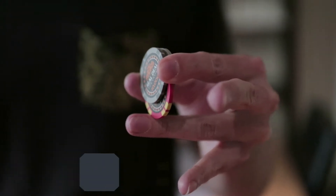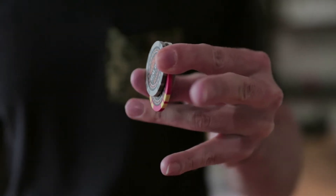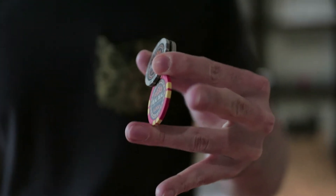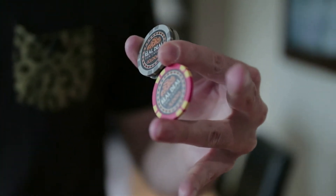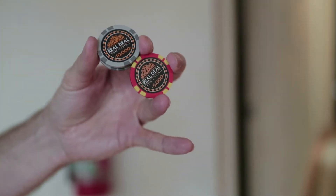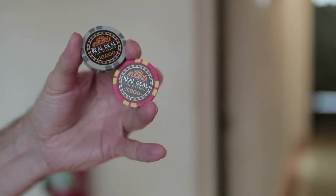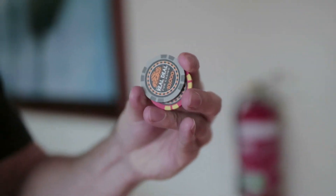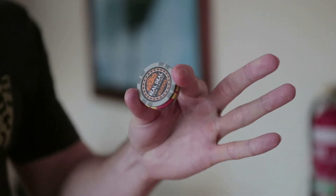Then your thumb is going to contact it so you can re-grip further up, which allows you to extend it all the way out. Once it's out, your middle finger is going to carefully grab the edge and swing it around until it's lined up, letting your ring finger insert it back into the chip stack.